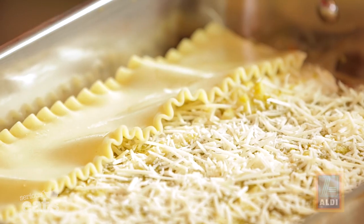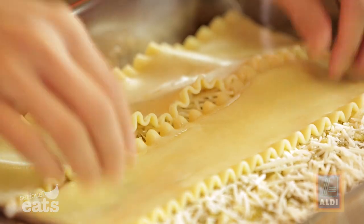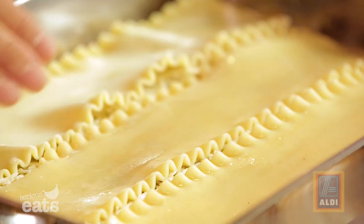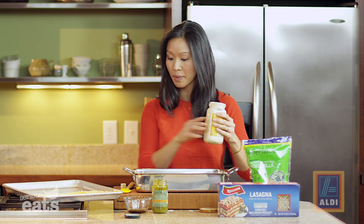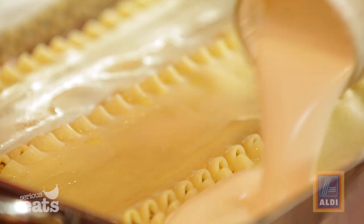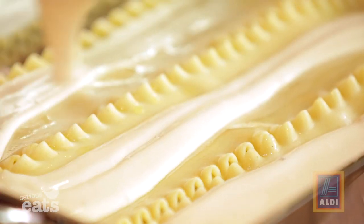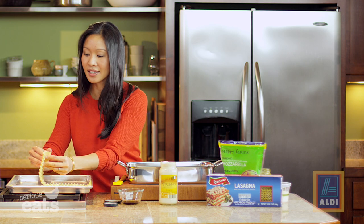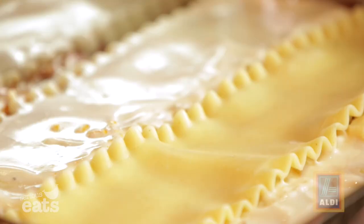Then back to noodles — we're basically going to lather, rinse, repeat, going back for more. This is so satisfying. There's something about the richness of that alfredo sauce that really just makes this super stick to your ribs. Then more noodles — it just keeps coming. We're using six layers total of noodles, and you'll use about 18 whole lasagna noodles, which is exactly one box.